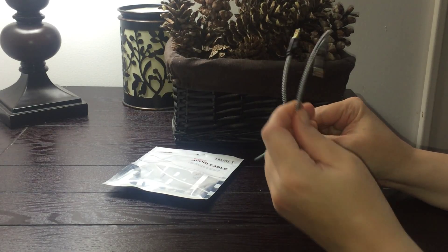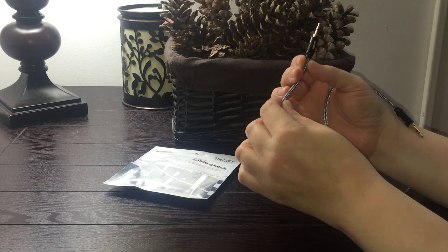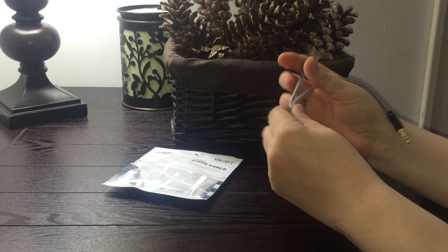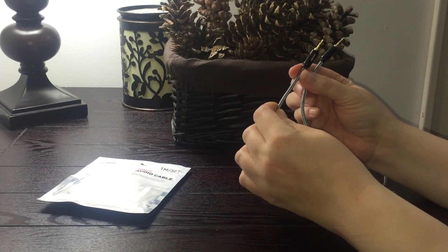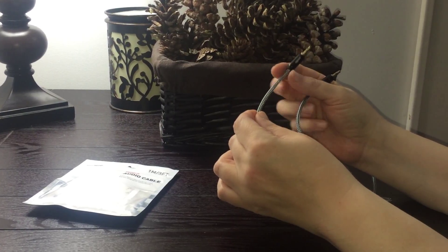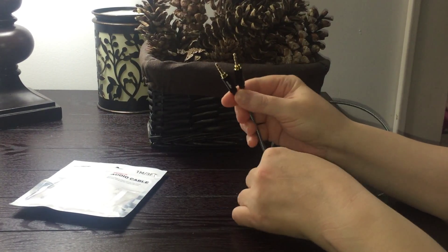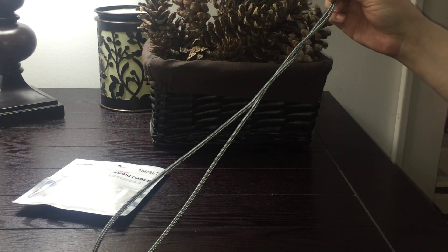I don't know about you, but I have pulled many of these loose from the connections and had to buy these over and over again. And this one, you don't have to. It is very sturdy. This piece is very well connected in here. The nice gold tips make for a good connection. It's pretty long.